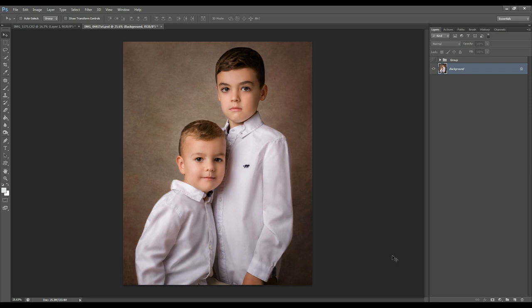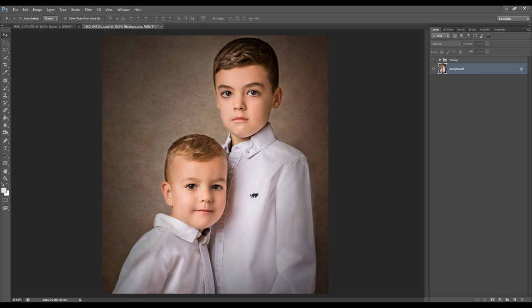Hi everyone and welcome to another Photoshop tutorial. In this video I will show you three quick and easy steps to giving your image a fine art finish, and the best part about it is that it will take you less than five minutes to achieve.